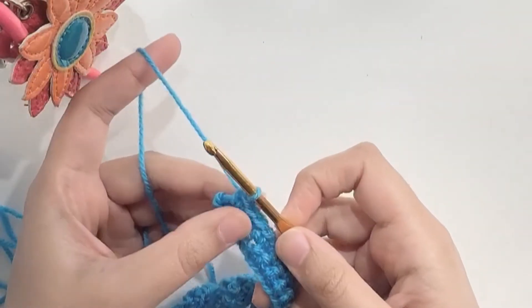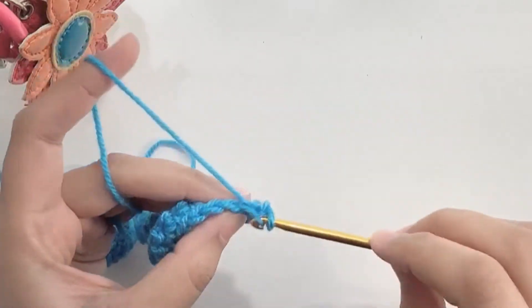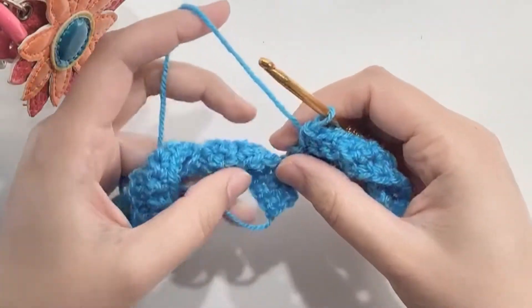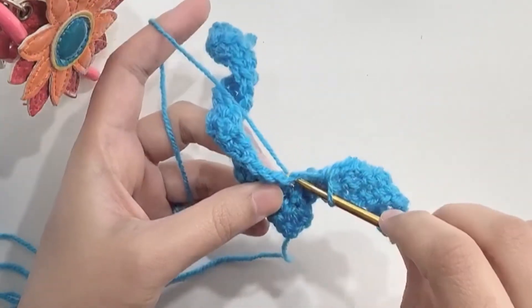At the end of the row, chain one and turn your work. Now make 10 single crochets and slip stitch to the main part. Slip stitch to the main part and fasten off.